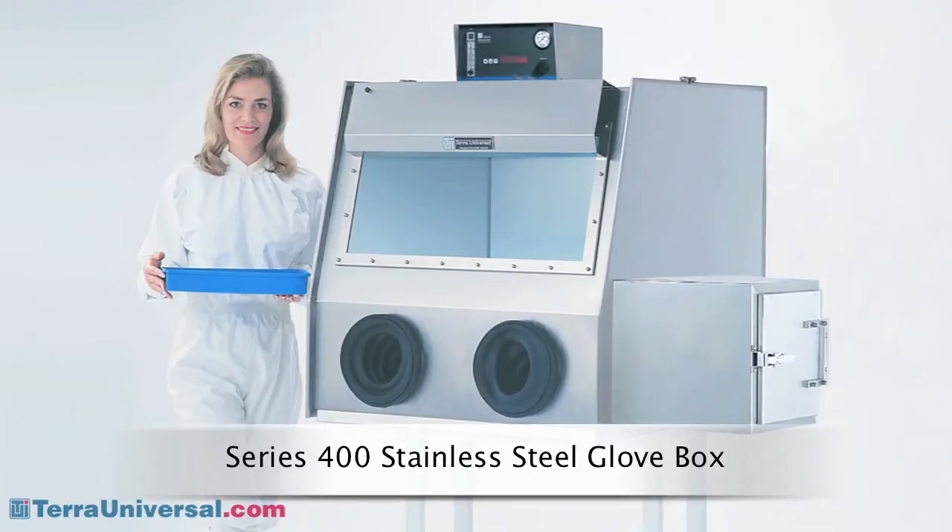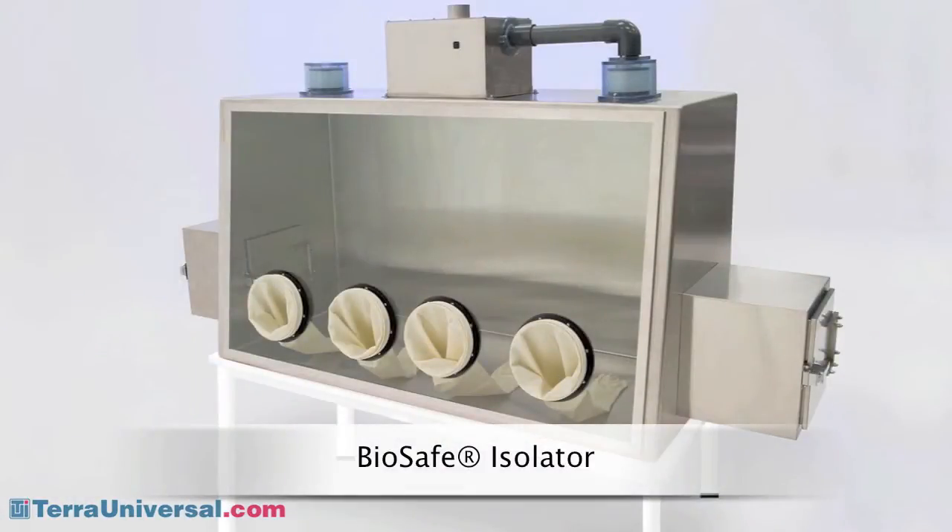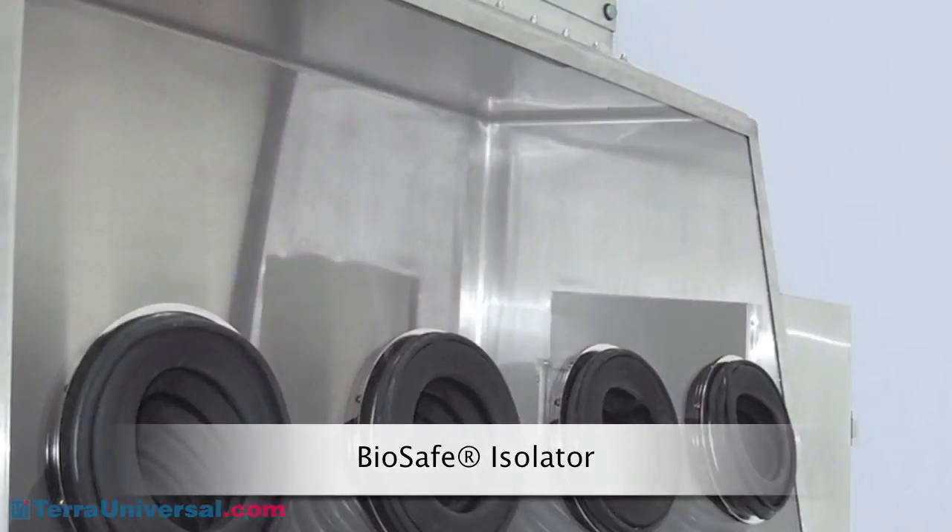For optimal moisture barrier protection and chemical resistance, select 304 or 316 stainless steel. These enclosures can be electropolished to remove surface impurities and create ultra-smooth chromium-rich surfaces that are easy to clean and sterilize. Tera's BioSafe designs optimize aseptic processes through the use of continuous seam welds and radius corners that eliminate cracks that can harbor germs.